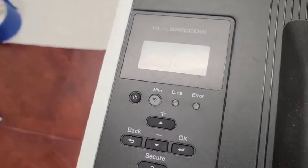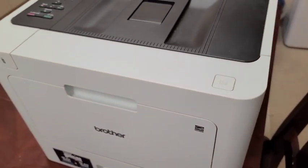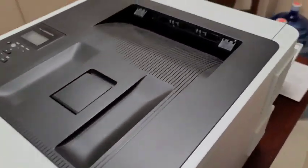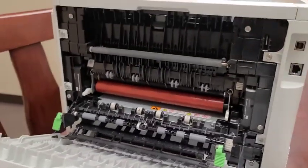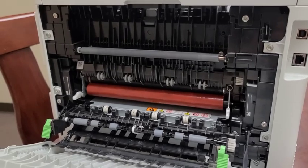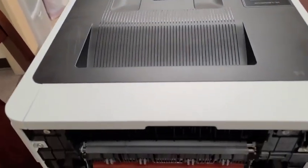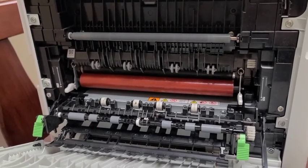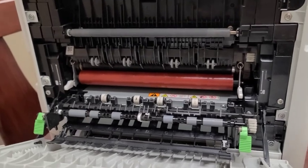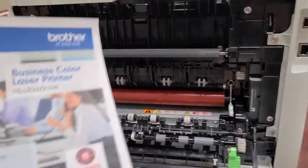We have a Brother HLL8260CDW printer here and we'll be replacing the fuser rollers. This is actually the second time I'm doing this on the same printer. I'm not endorsing this printer — it's Brother's failure to release a product of such poor quality that the fuser roller is ripped a second time.